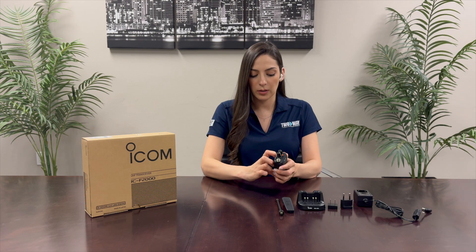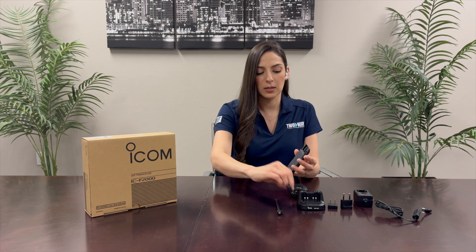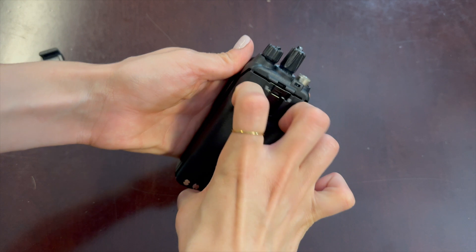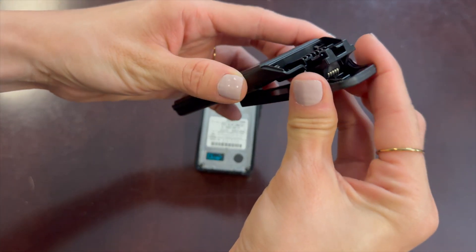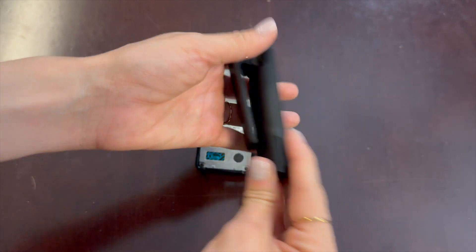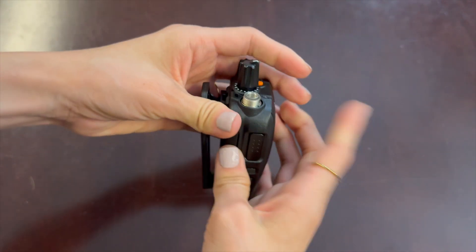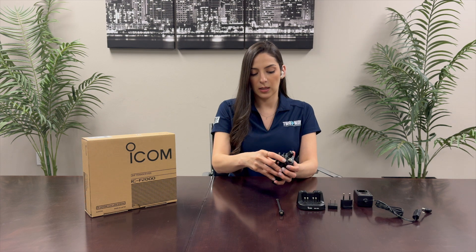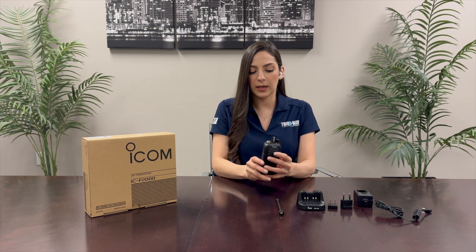If I want to use a belt clip it's a lot easier to do that first. So we'll get the battery and the belt clip. You want to line up these grooves and you just have to slide it down until it clicks. If you want to use a belt clip I suggest doing that first, then we can line up the battery with the radio and then click it up top.